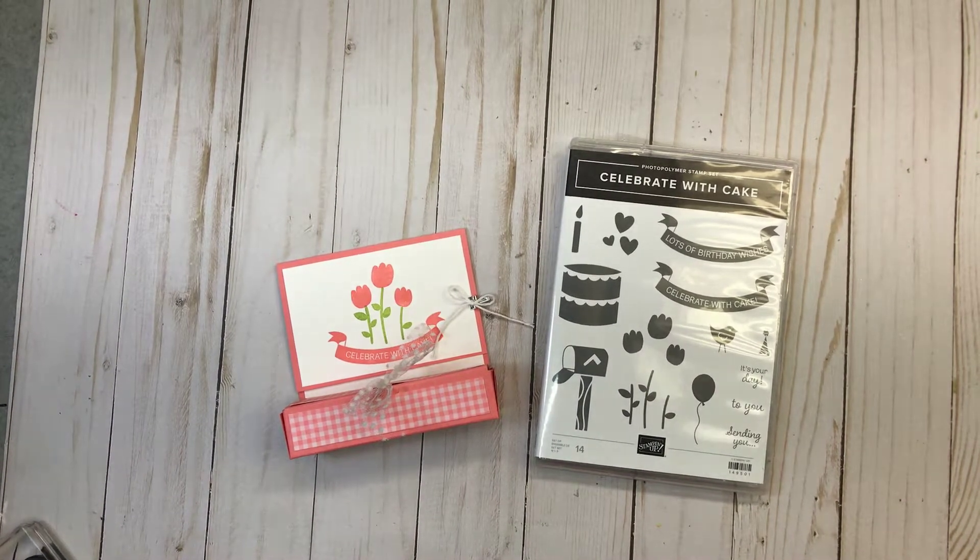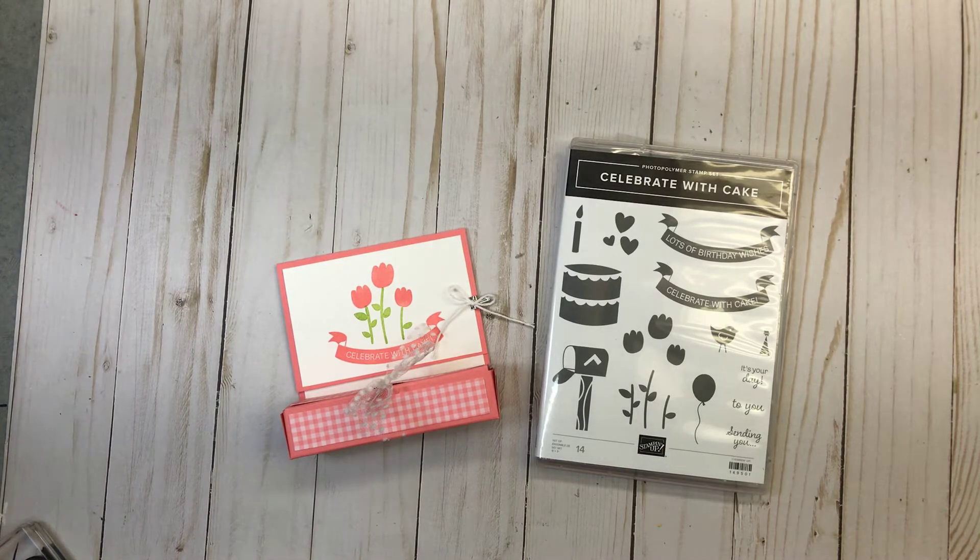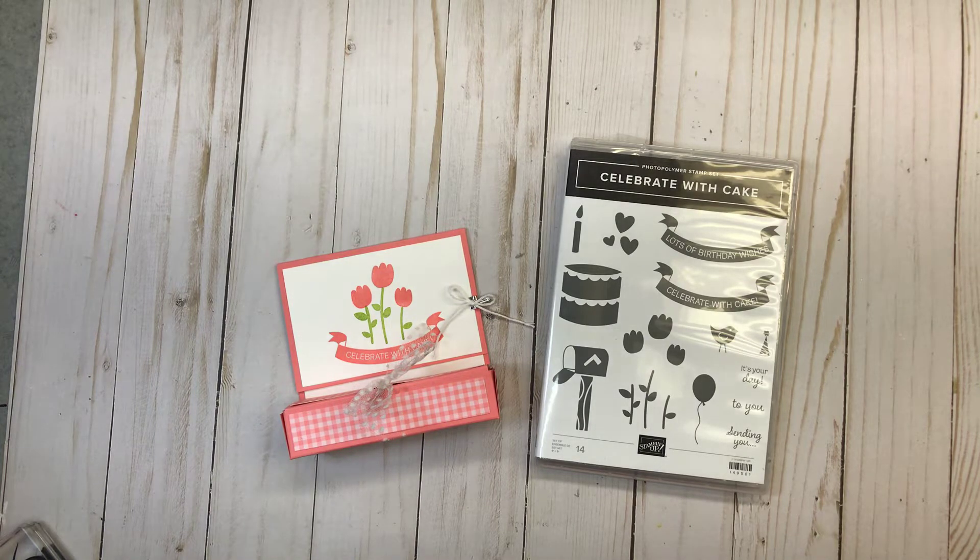Hello stampers, it's Debbie with Stamp It with Debbie, and today I have a really fun treat holder to share with you using the Celebrate with Cake stamp set. You will not find this stamp set in the annual catalog that just recently came out, but the item is orderable and I'll leave a link below in the comments on how you can order it. I used this set for my Facebook Live earlier this week and I'll leave a link below in case you missed that video.